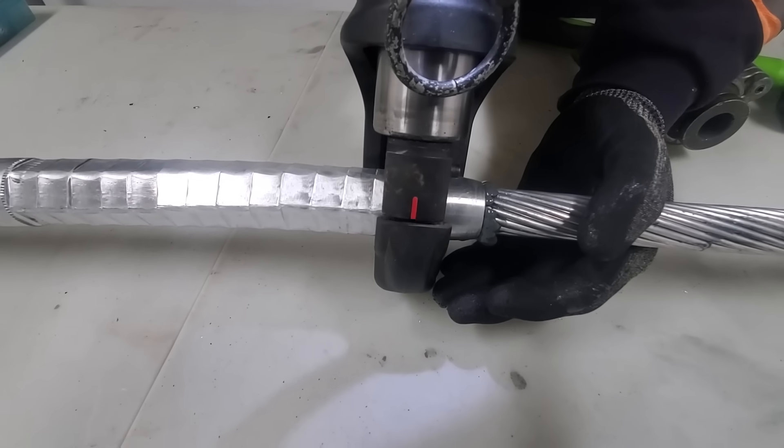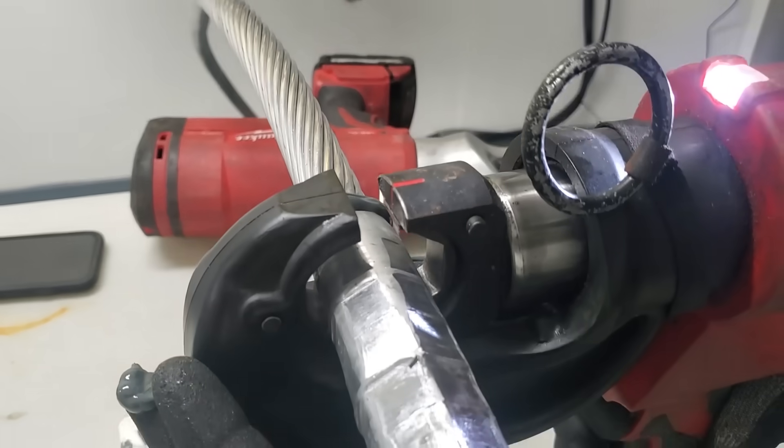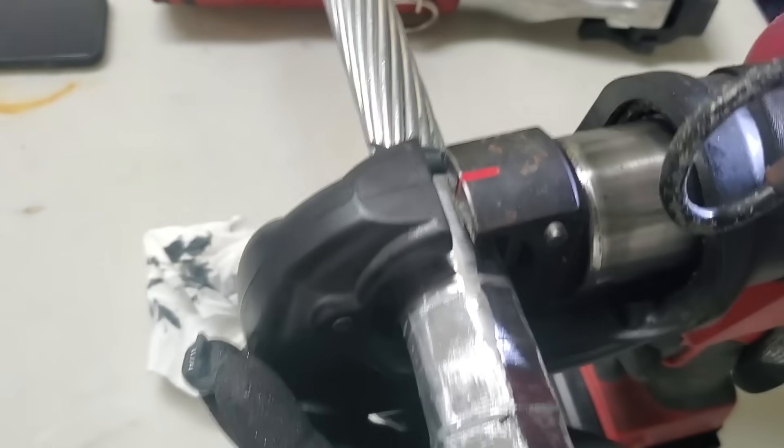You'll want to have some paper towels or something to clean that gunk off. And you don't have to worry too much once you get to the end — the end is tapered.